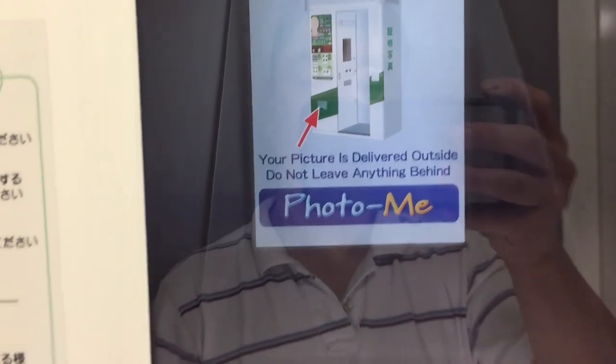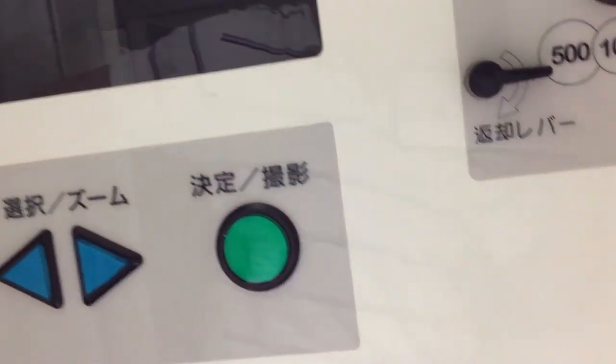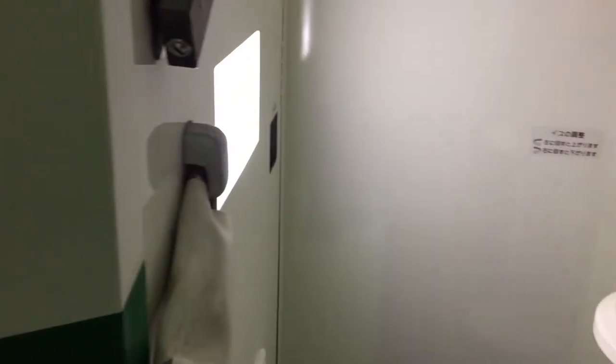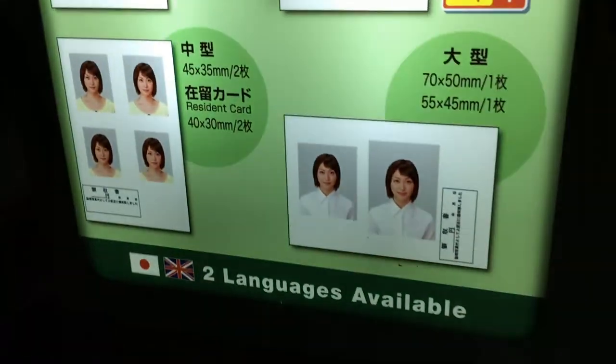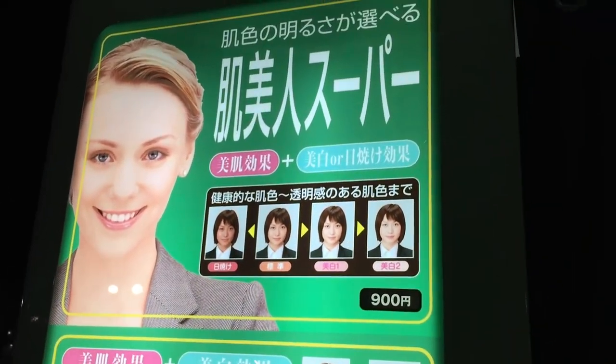Your photo will be ready for collection outside the booth. Don't forget to shut the curtain. You can also enhance your photo by paying extra.